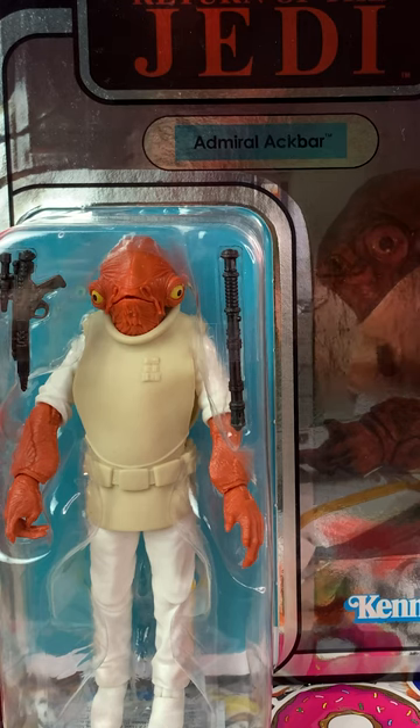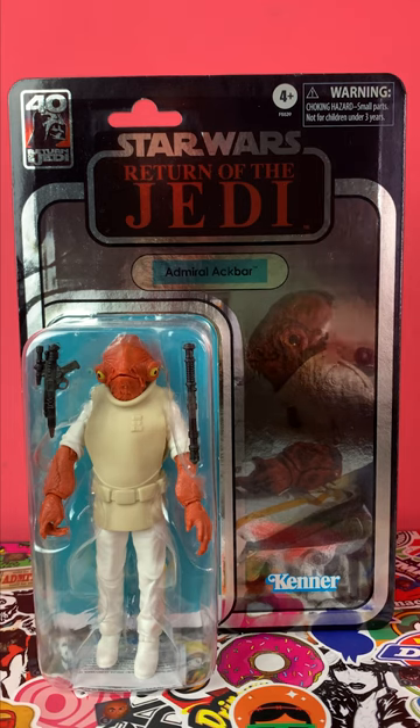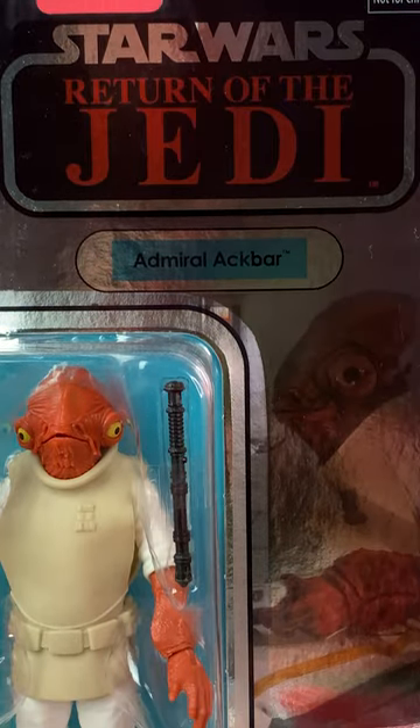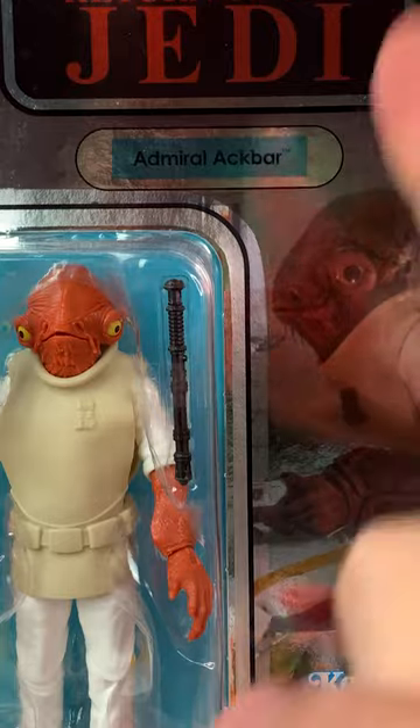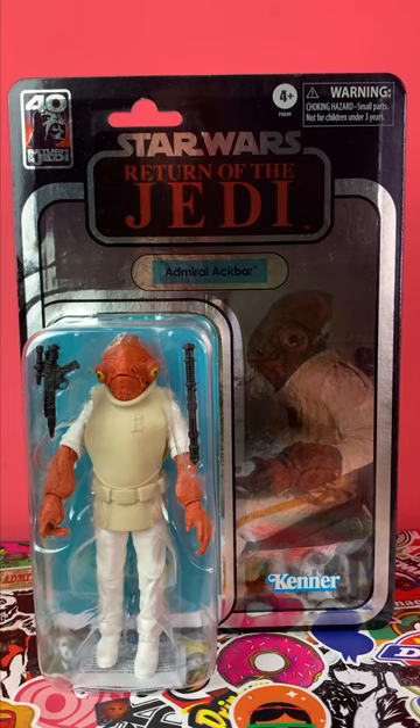It is a convention exclusive, but not so exclusively anymore — so was this a good purchase? Nevertheless, I do like the holographic foil backing card, and it is limited to just one Admiral Ackbar per customer. This Admiral Ackbar is very much the retro Kenner release.